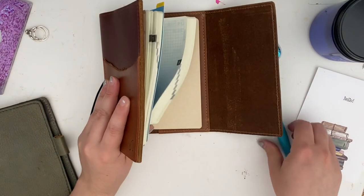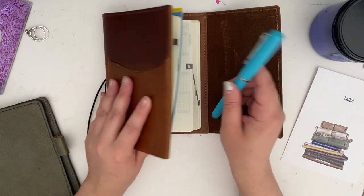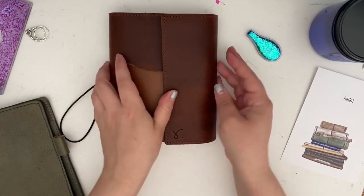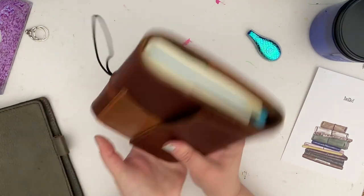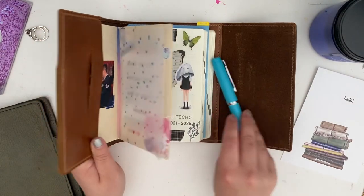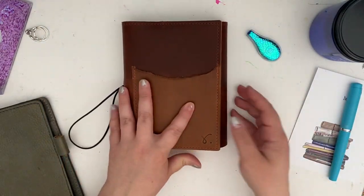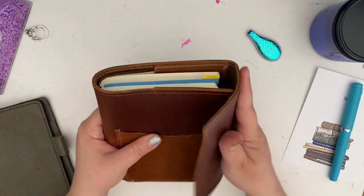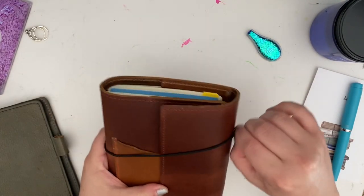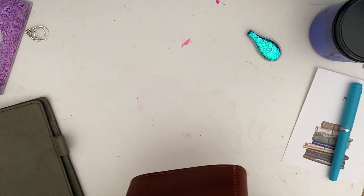I'm gonna add a pen loop to keep my fountain pen there, and I do like the security that the trifold has for that. Let's close this baby up and give it time to acclimate in there.